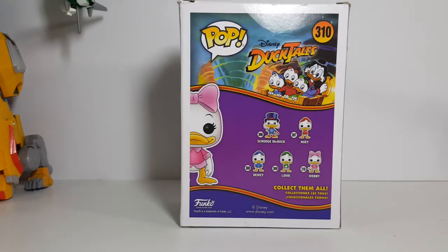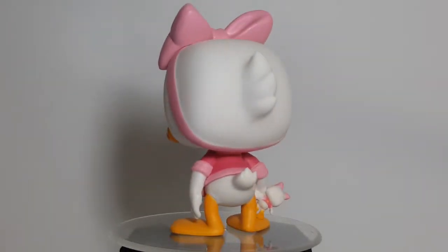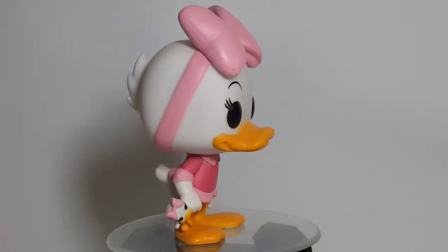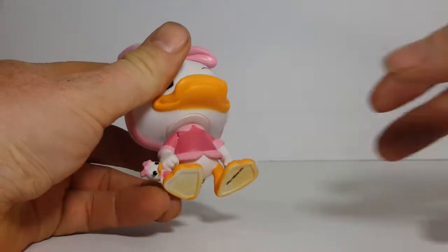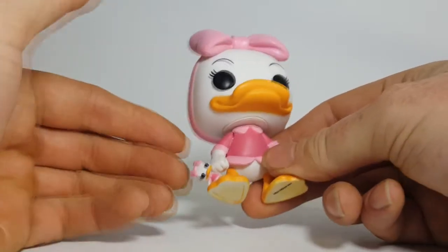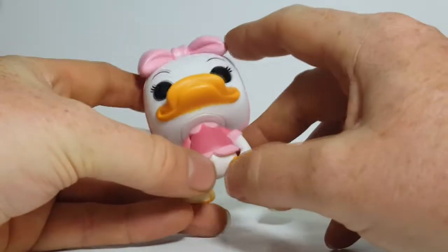So let's go ahead and take this Pop out of the package and take a look. As you can see here, Webby comes with her little dolly. I can't remember what she named her dolly — I think she usually just called her Dolly, if I'm not mistaken. She has her little bow on top of her head with her pink blouse.